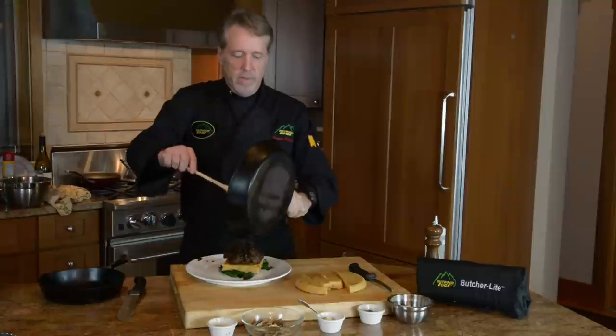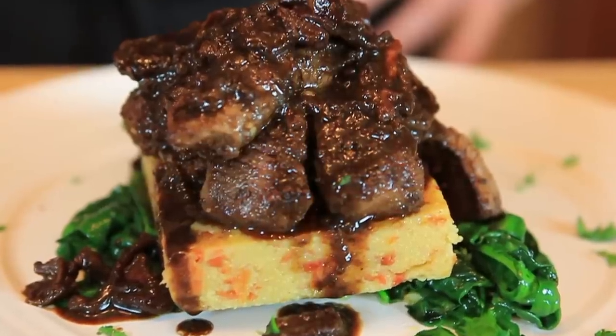Don't forget you can get any of these recipes on LiveTheWildlifeTV.com. If you have any questions, please feel free to email.